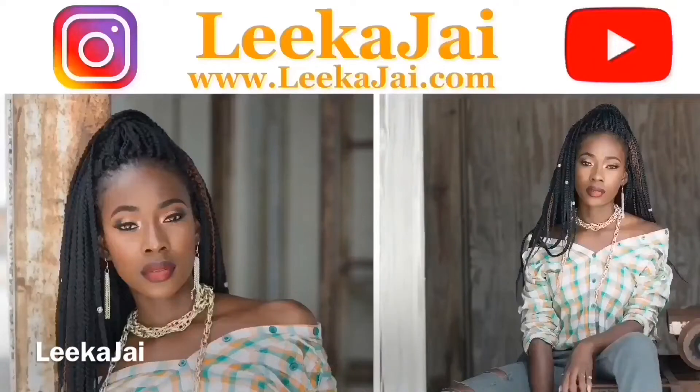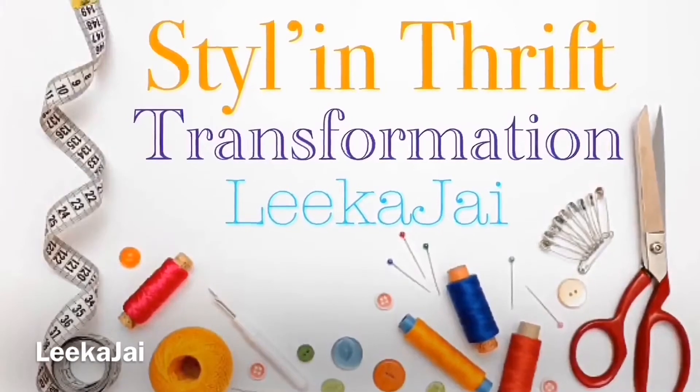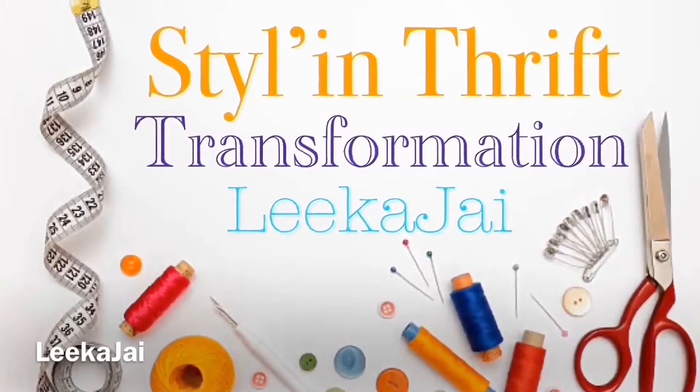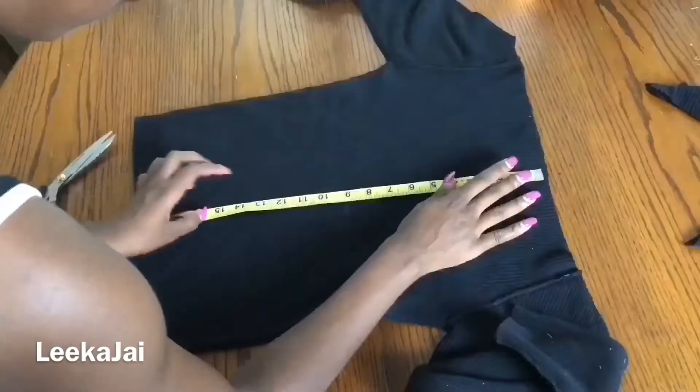Wagwan, it's Lika J, thank you for tuning in. This segment on my channel is called Style in Thrift Transformations, where I'll be showing you how to transform all of those old thrift finds into today's modern day wear, doing this all while still on a budget.